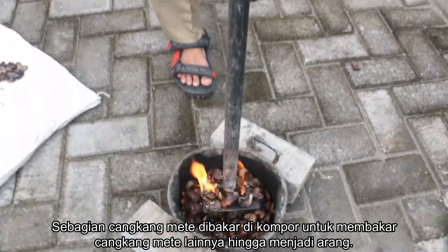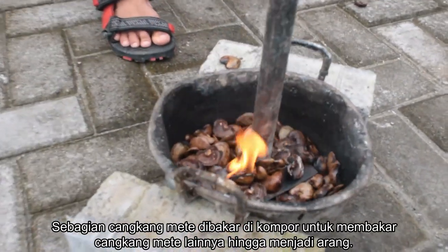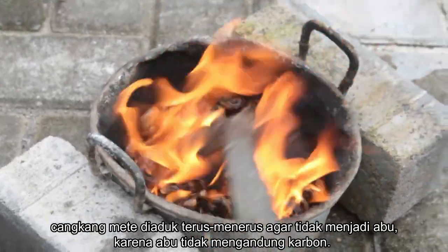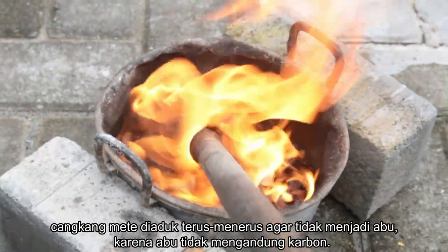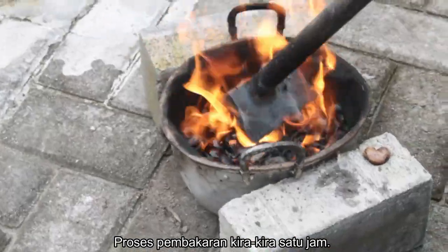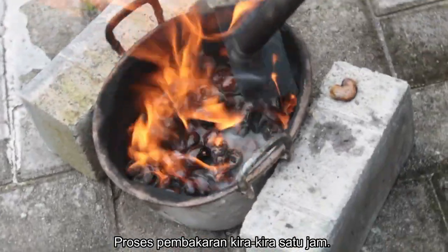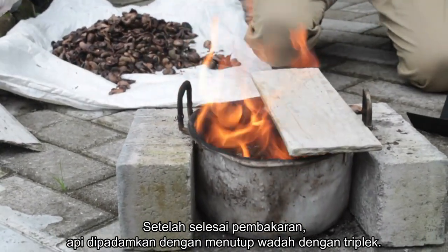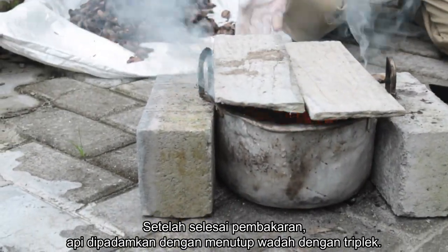Put the dry cashew shells in the furnace and burn them. Some cashew shell nuts are used to burn the other cashew shells until they become charcoal. During the burning process, stir continuously so that it doesn't turn to ash, because ash does not contain carbon. The combustion process takes approximately 1 hour. After finishing burning, the fire is extinguished by closing the receptacle with plywood.